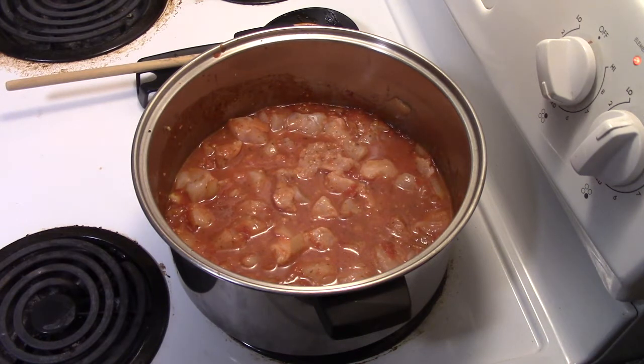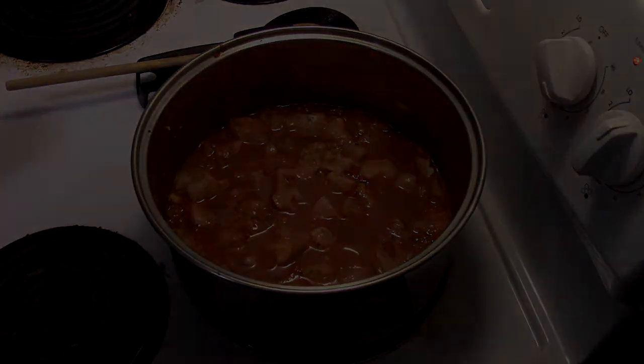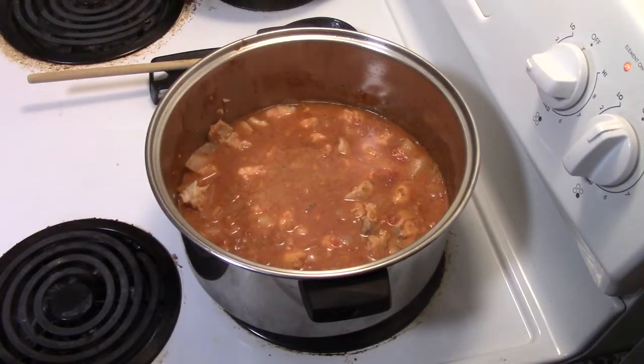We're now going to let our stew simmer until the fish is cooked, for about three to five minutes. Now it's been three to five minutes, we are going to add our seasonings. If it looks like your fish hasn't cooked enough, it's okay — you can cook it for a couple more minutes.